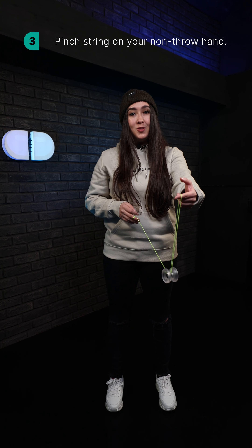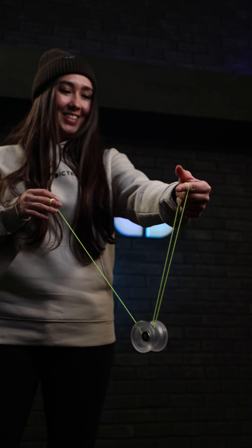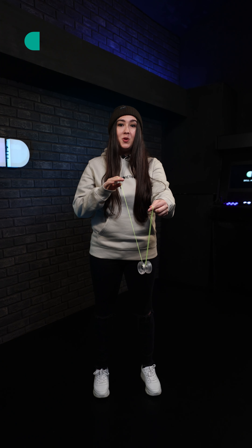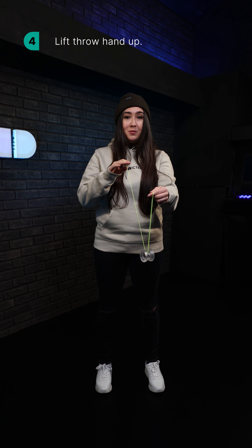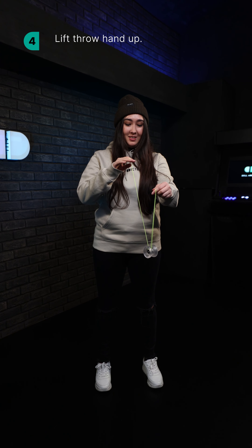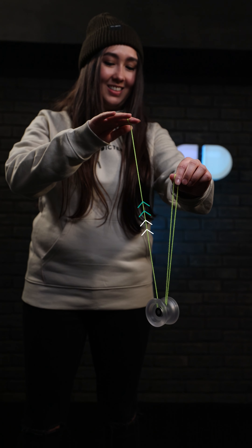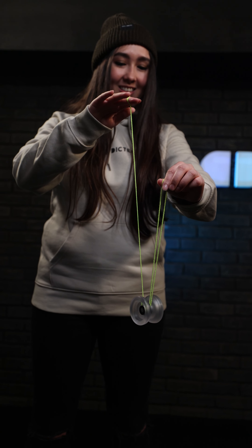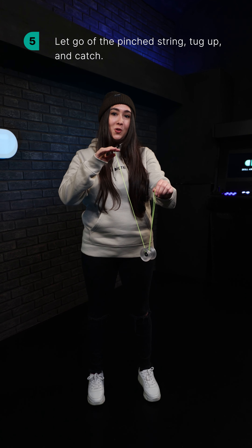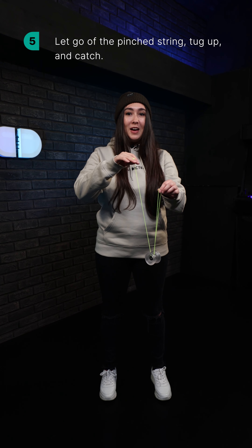Pinch the string between your non throw hand fingers. While keeping the string pinched, you'll lift your throw hand up. You'll begin to feel the tension tighten between the gap. Once you feel the tension, you'll let go of the pinch string and tug up simultaneously to get the yoyo back to your hand.